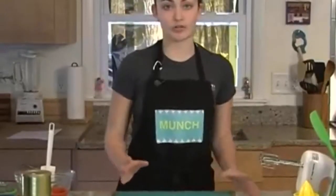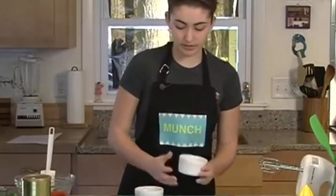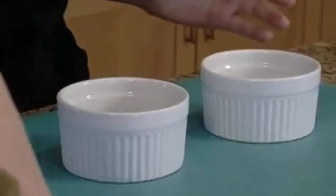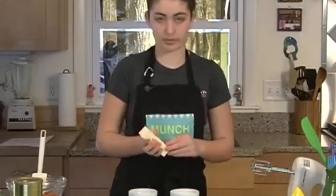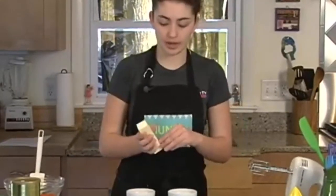The next thing we're going to do is dust our ramekins. These are ramekins, basically made out of porcelain. We're going to cook the lava cakes in them. Dusting is when you butter whatever you're using, put some kind of oil in it, and then add either flour or cocoa. I'm going to use cocoa.